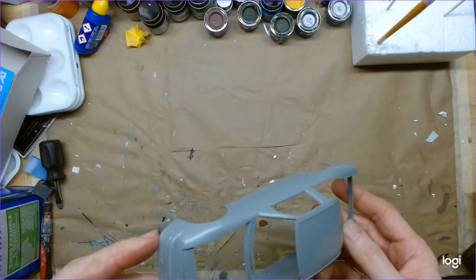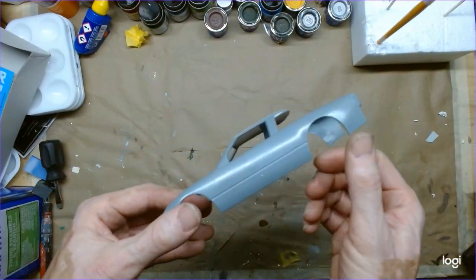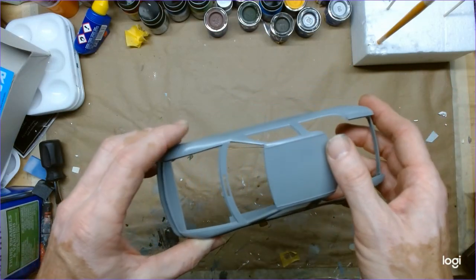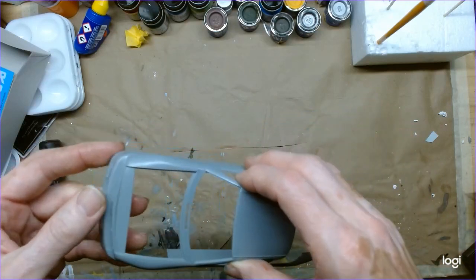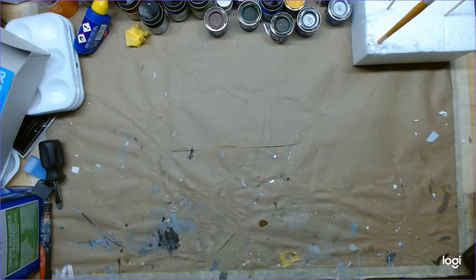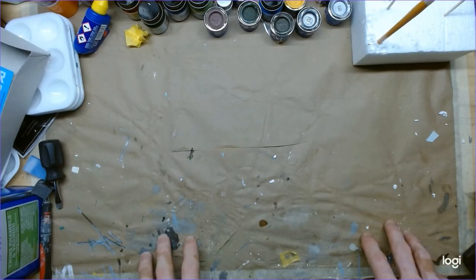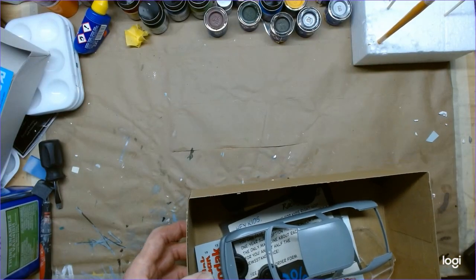Alright, that's a look at the Kodak Oldsmobile from AMT in 1/25th scale. Hopefully I can do this one justice and actually complete a build for a change. Stay tuned as I get started on the group build, and hopefully I'll go to my first major model car show in Atlanta in the fall under the NASCAR theme. We'll see how far I can get — come back for the build videos, and good evening folks!